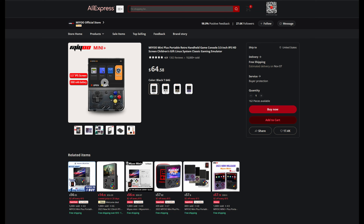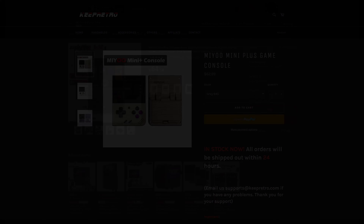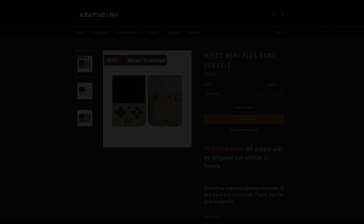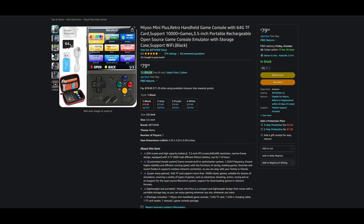In this video, I will be reviewing the Mio Mini Plus. For those who are new to these types of devices, this is a portable retro gaming handheld that can emulate games as far back as Atari, all the way up to Game Boy Advance and PlayStation 1. I will be going over everything from where you can buy one, how much it is, and how to use it. Then I will show some of the features that come with the community-driven operating system called Onion OS, while also sharing my thoughts on the device.